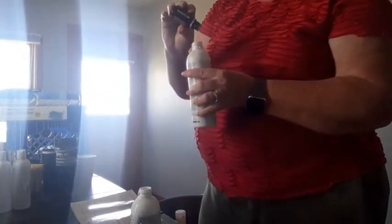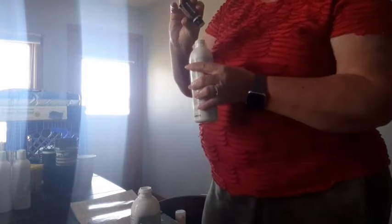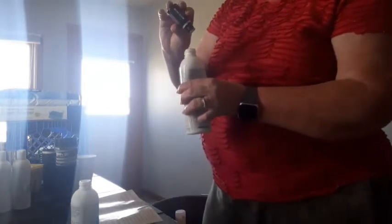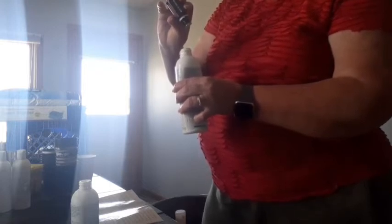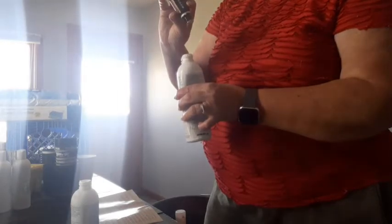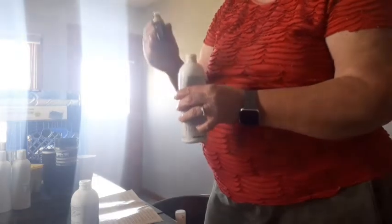Now I'm counting out 40 drops into the first bottle, and then 40 drops into the second bottle. That's 41 went in there as well, so they're even.